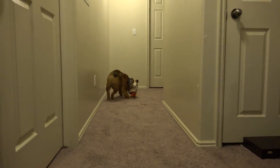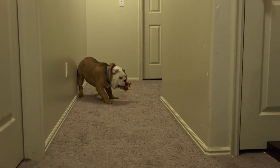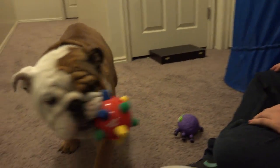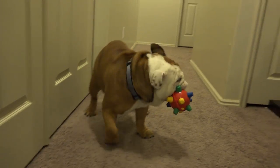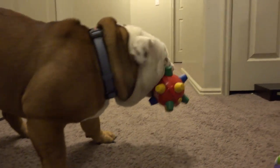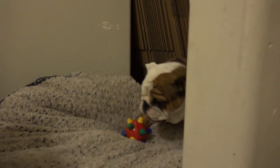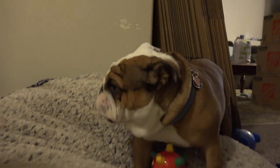I hope he mauled you for taking his toy! I'm going to block his bed. Look at him - he's looking at you like, oh, you think you're going to stop me? This spider will guard me. Oh man, he's going to get the bed. He headbutted the camera! Oh, he found a way in. Whoa, he stepped on a toy - that tells you how fat he is - he about popped the squeaker out.